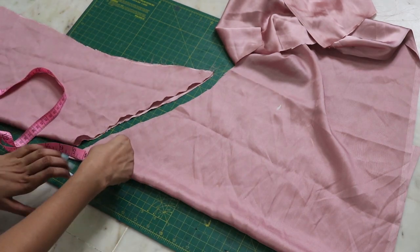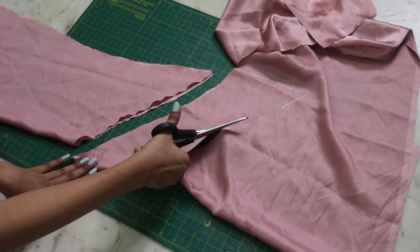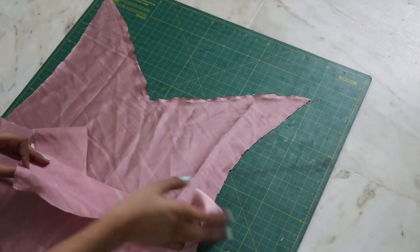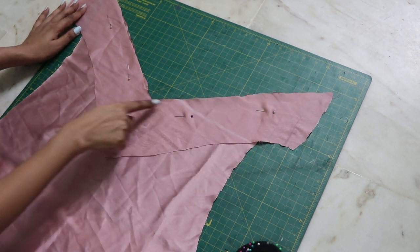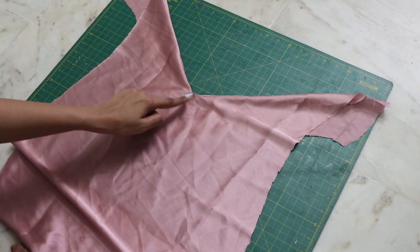We need to create a V-shaped strip. Taking the same fabric from which we cut out the back, mark five inches and cut it out. Facing right sides together, attach it to the back, then turn it inside and top stitch it.